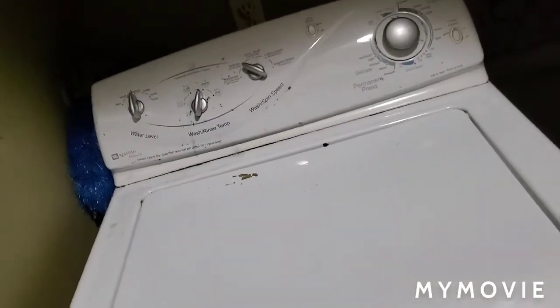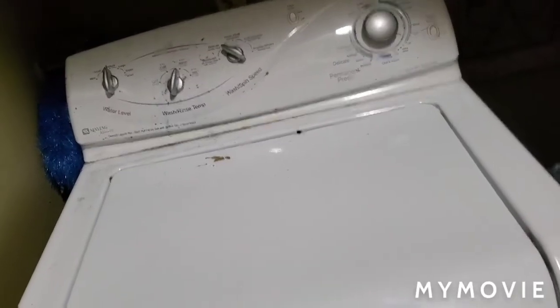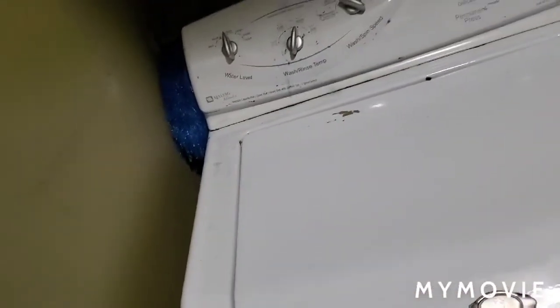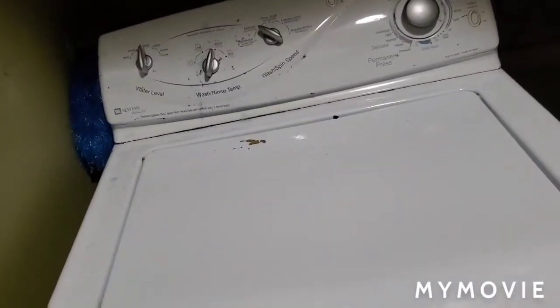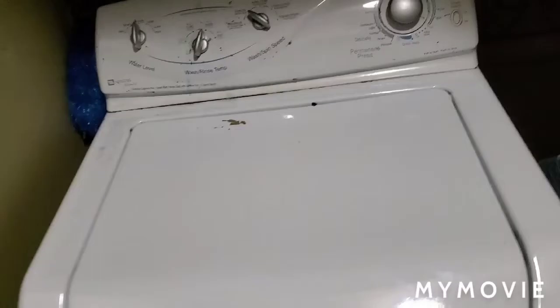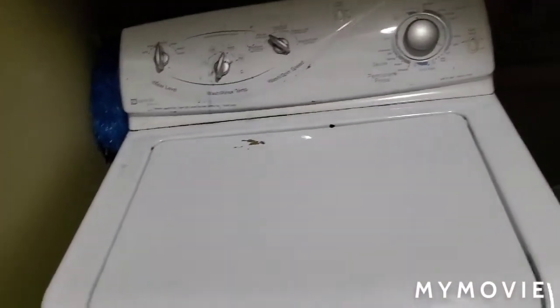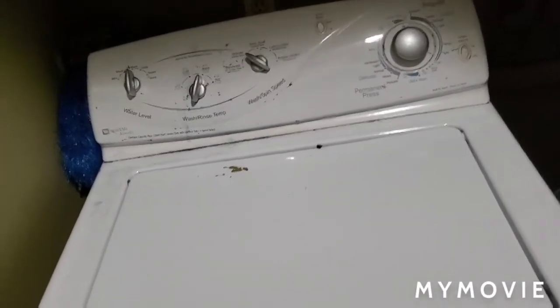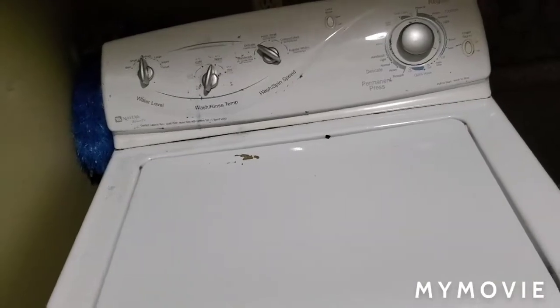My dad said we're just going to have to buy a new one. That makes me a little worried, because if we buy an HE washer, we're not going to get a long-lasting washer and we'll probably have to buy one over and over again. We're not going to get rid of the old one — we're going to keep it somewhere, maybe the garage.